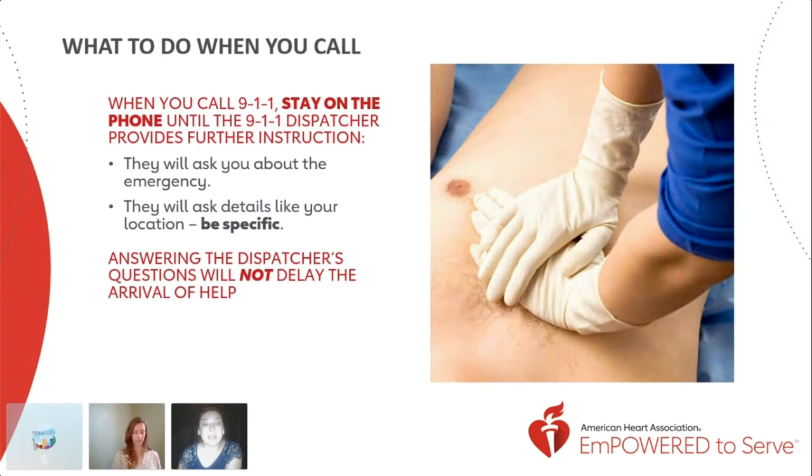When you call 911, make sure to stay on the phone until the dispatcher provides further instruction — you don't want to hang up before they get all the information they need. Aside from explaining your emergency, it's very important to know your location. They will ask, and it's your job to be as specific as you can possibly be. Don't panic or feel rushed — answering the dispatcher's questions won't delay the arrival time of the medical response team. If a cardiac arrest happens at home, make sure to give them specific directions so they know exactly where to go when they arrive.